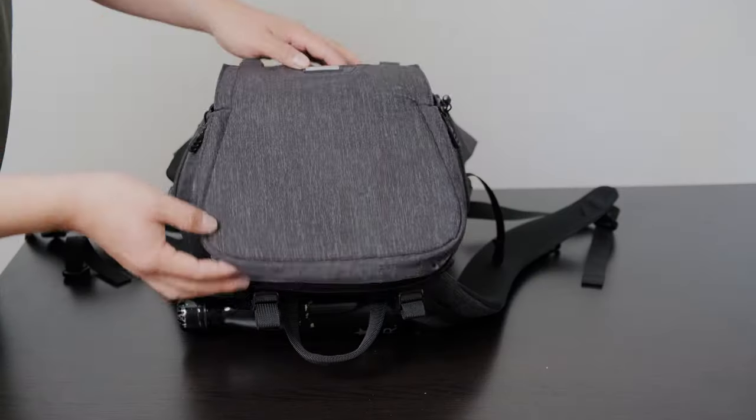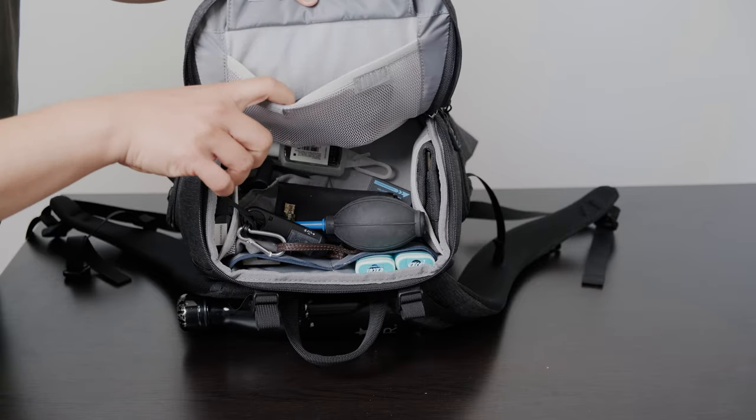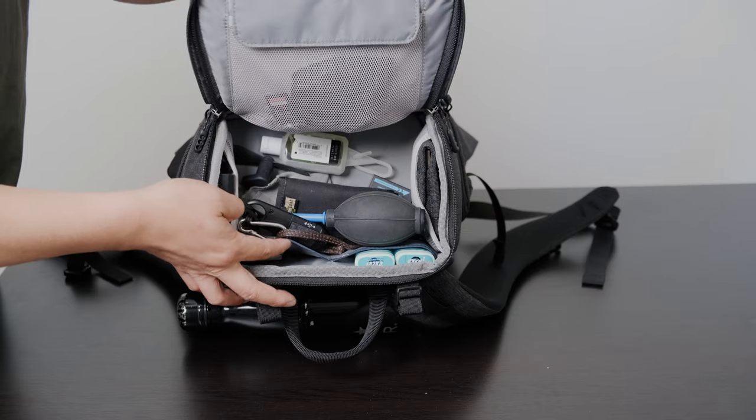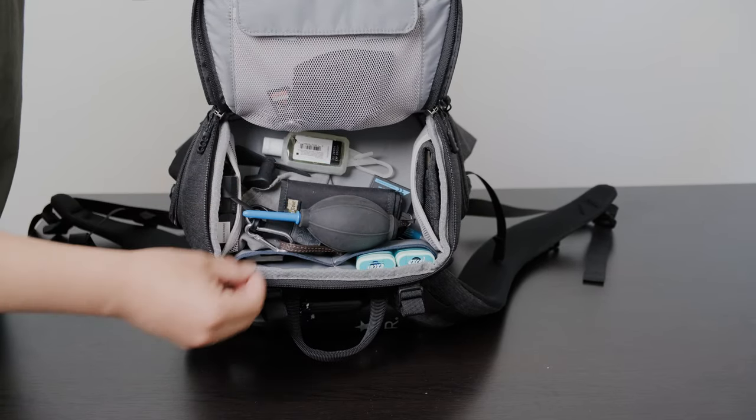At the very top there is an area to access all of your small accessories. I absolutely love this because there are so many different organizers and things won't get lost — you don't have to dig for anything. Everything is nicely laid out so you can find your items.